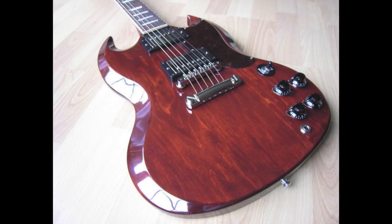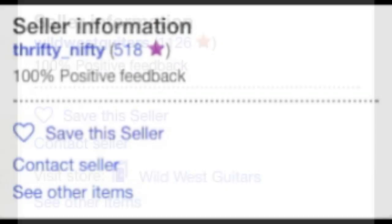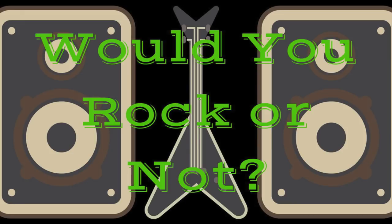While this is a limited edition run of 50 guitars, there are a few currently on the market. Please check out these offerings from the three eBay sellers. The only question left: would you rock this maple top SG or not?